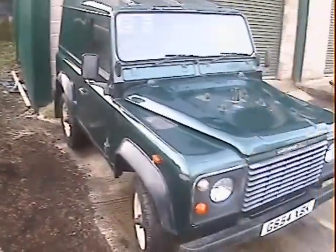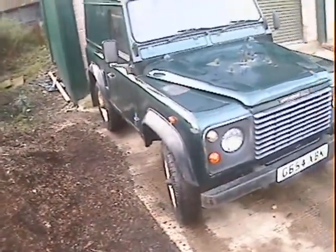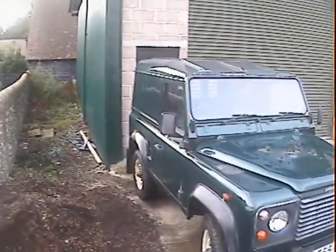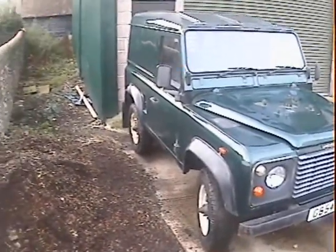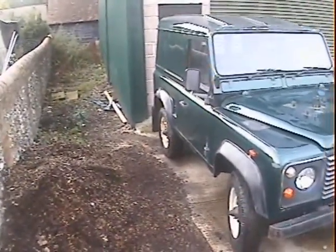Let's take a walk around this G-registration — either 1989 or 1990 — Land Rover 90 2.5 diesel hardtop. It's an ex-utilities one, so it's the standard normally aspirated 2.5 diesel, same as the military ones really. Finished in Epsom Green Metallic — originally it was white, it's been NATO green at some point, and now Epsom Green Metallic.